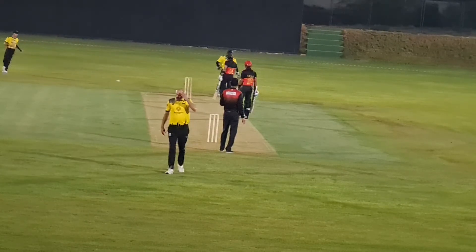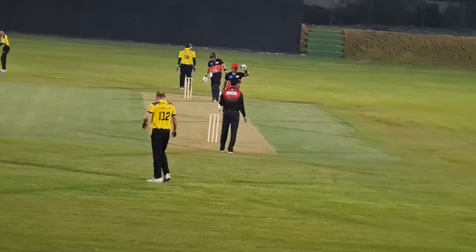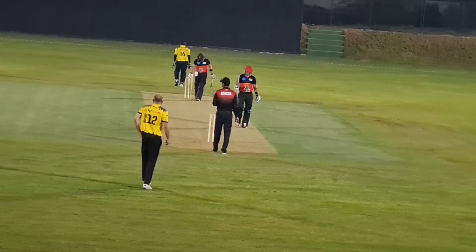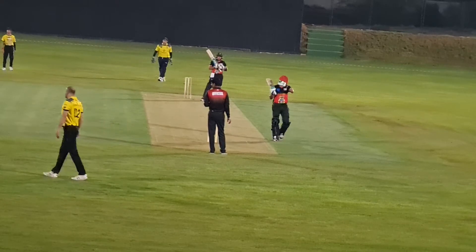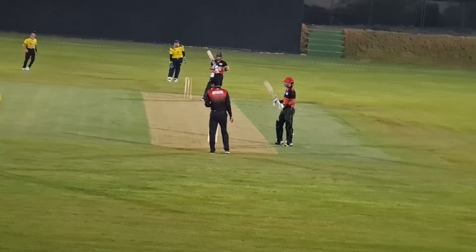Six? Boundary? What is it? The umpire says that's a boundary. Okay, we accept the umpire's decision — that's the boundary.